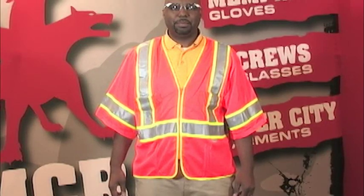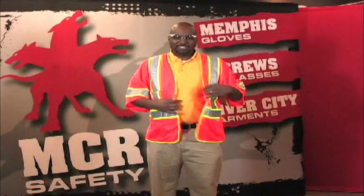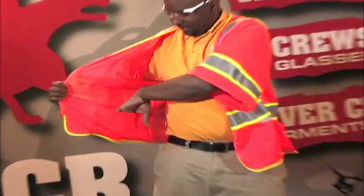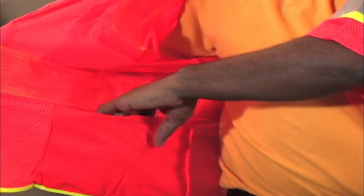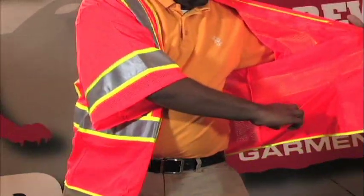Features include 3-inch silver retro-reflective material trimmed with contrasting lime stripes. The metal zipper allows for greater durability. Multiple pockets inside are excellent for storage of safety glasses, cell phone, or anything else you might need on the job.